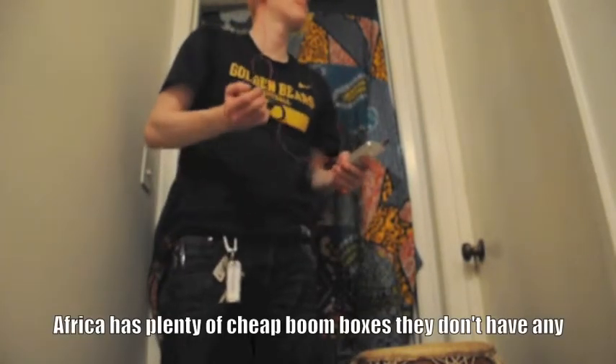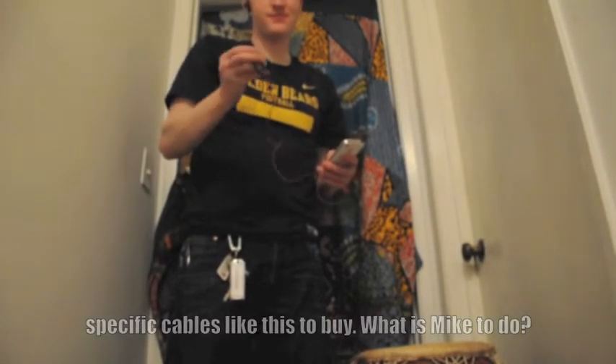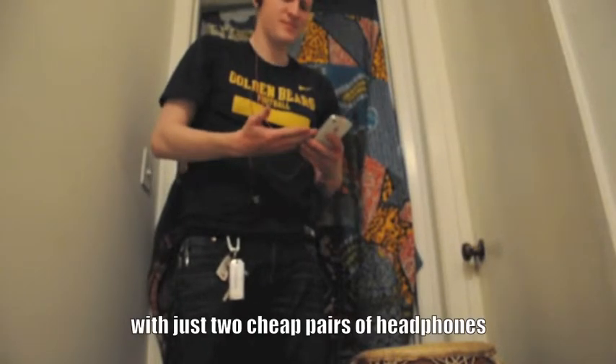Unfortunately, while Africa has plenty of cheap boomboxes, they don't have any specific cables like this to buy. What is Mike to do? In this video I'm going to be showing you how to fix this problem with just two cheap pairs of headphones.